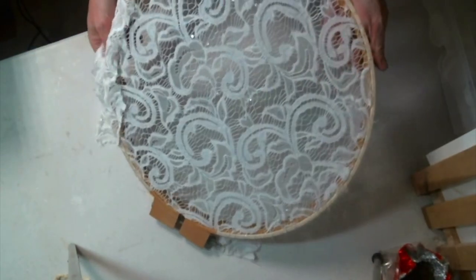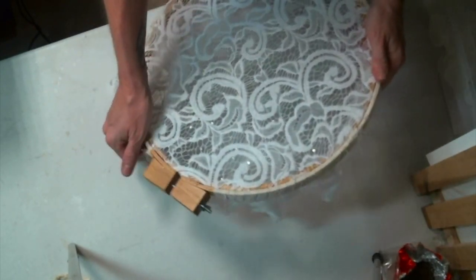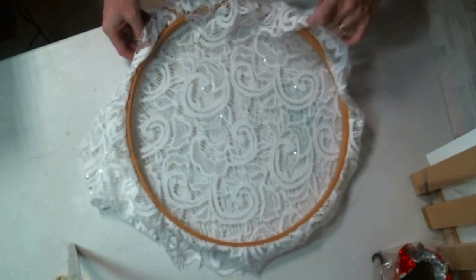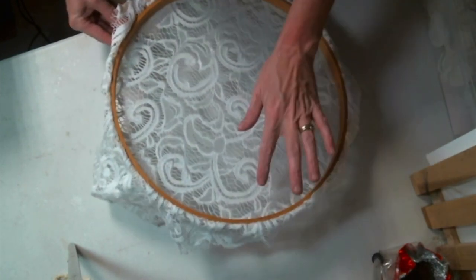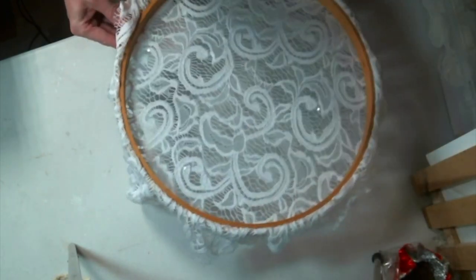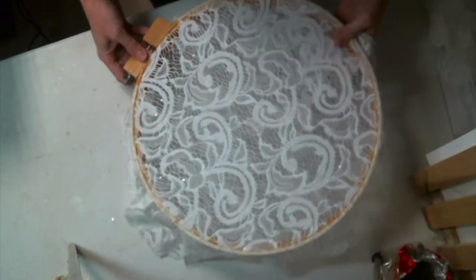See, that is beautiful — it's tight and you can see the sequins now. So gorgeous. You will cut off the extra bits at the end, but I like to leave them on while I'm working because sometimes you might need to pull it through again, and if you cut it off you have nothing to work with. So I leave it on until the very end. Now let's work on the bottom.